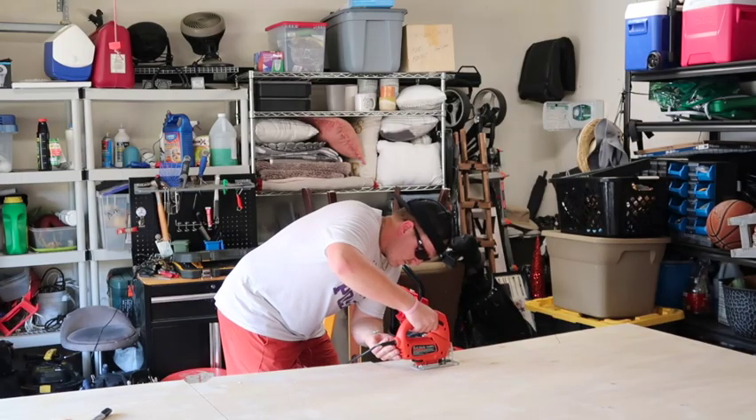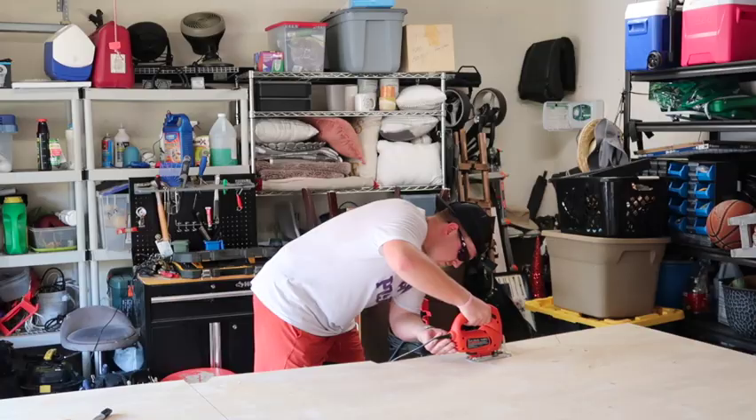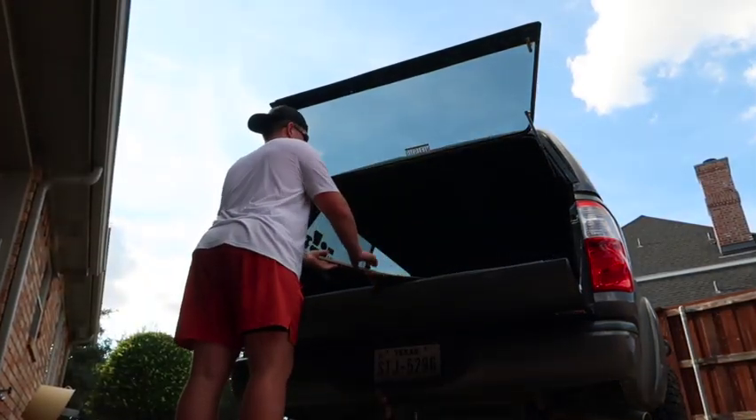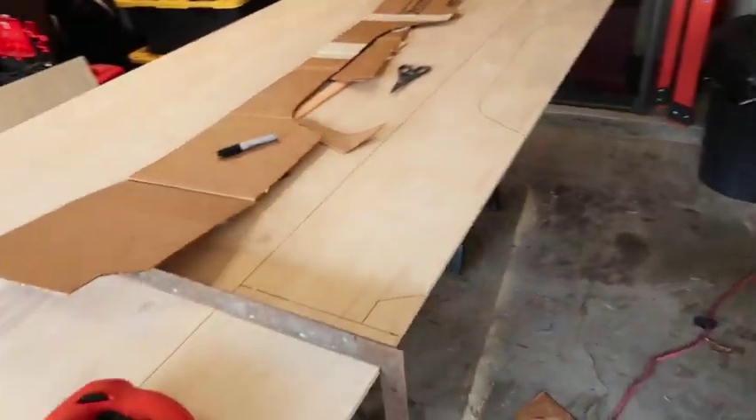It is freaking hot out here. I'm not mad about it though. I mean, she ain't perfect — I cut a little too much in a couple spots — but that's all right. I've got this side pretty much traced out. Here it is. I feel like I'm gonna have some problems once I get it in since it's a smaller piece.